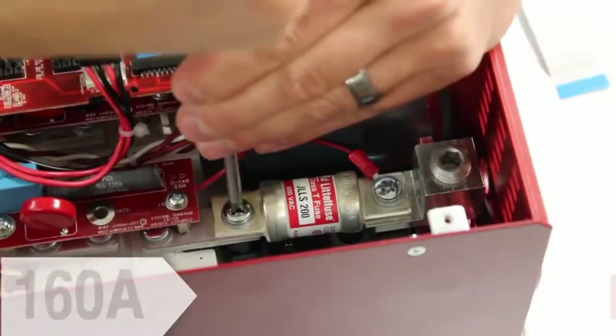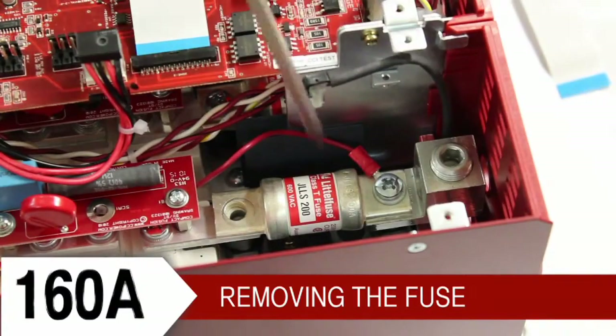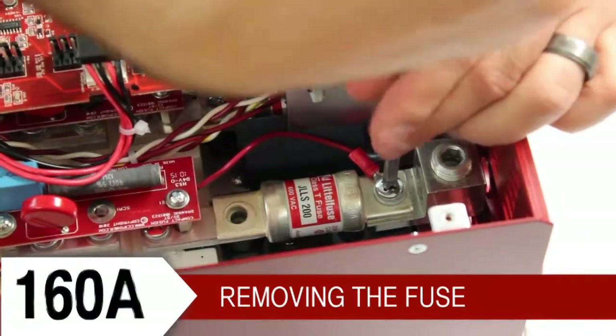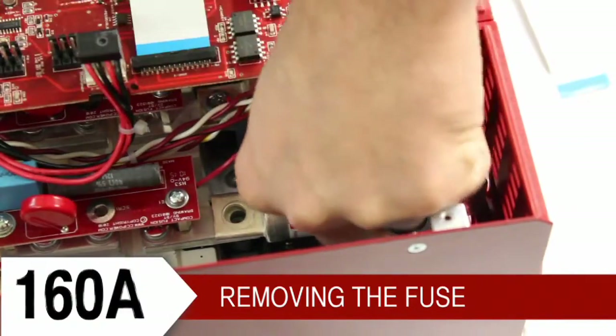These controllers have fuses attached to insulators. Here is a 160 amp controller. We remove the screws, paying attention to how the bus bars, wires, and lugs are oriented.